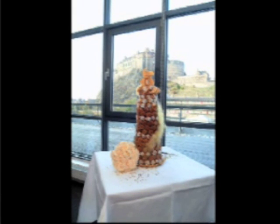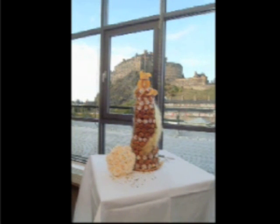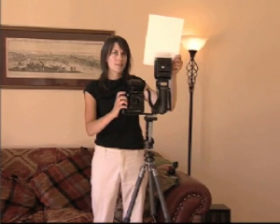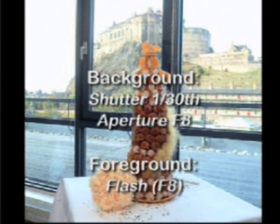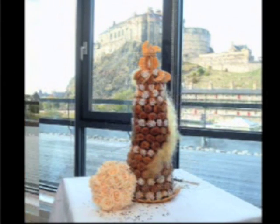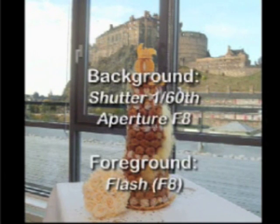Another technique is to use flash to light the subject while underexposing the background, typically by a stop or two, to increase its saturation. The flash light is more flattering if it is bounced off a reflector. The flash has to illuminate the subject fully, so it is set to the same aperture as the camera. The shutter speed is then shortened by a couple of stops to reduce the background light bleeding into the shot.